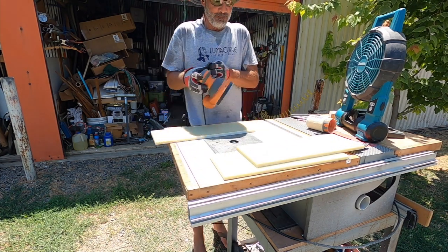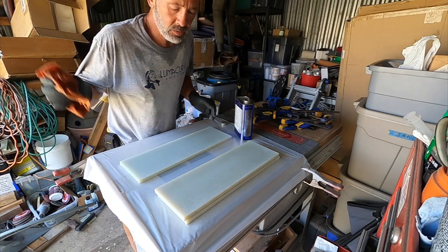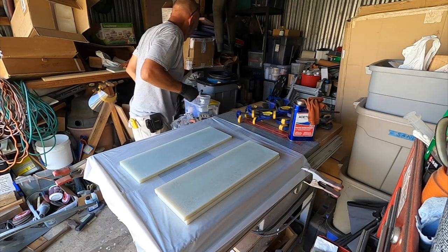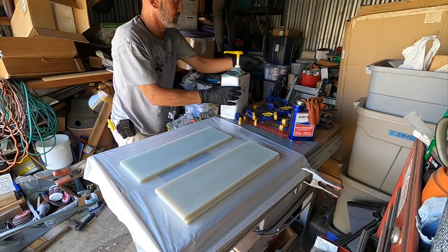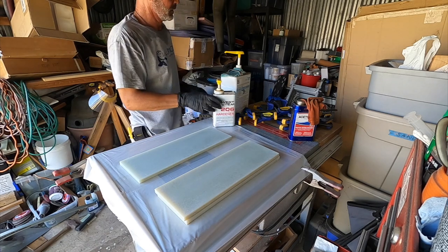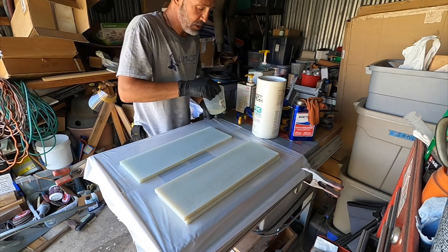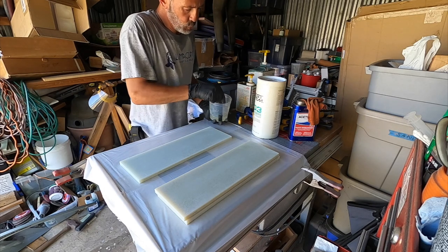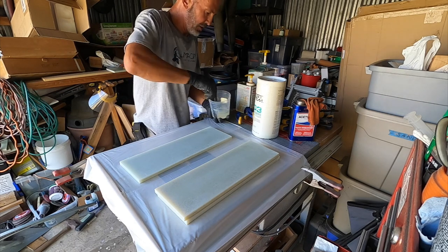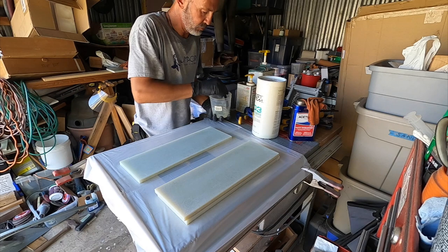I'm going to rough it up with some 40 grit, then wipe everything down with acetone and whip up some epoxy. I moved inside where it's cool and shady. I'm going to use 105 resin and 205 slow hardener because it's about 95 degrees out right now. Also using 403 microfibers for some filler. I don't want this too thick, but not so thin that it squeezes out and starves the joint, so I'm going to gradually add the 403. The microfiber clumps up pretty fast. Even with the slow hardener, this stuff is going to kick off in probably 10 to 12 minutes of working time.